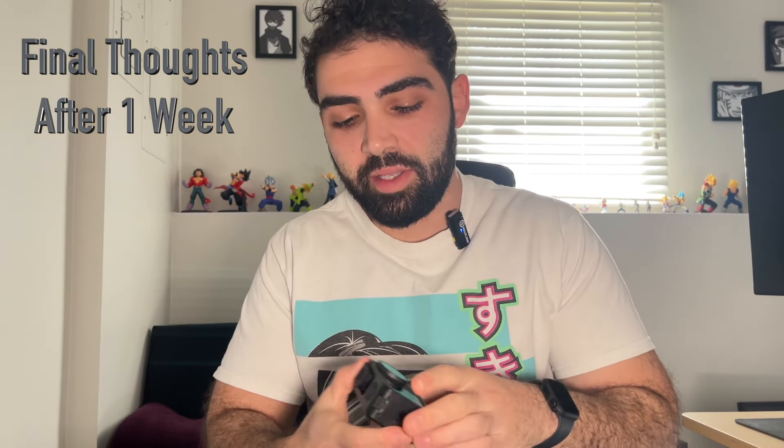All right guys, so I've had the DJI Action 4 for about a week now and these are my thoughts. I bought this camera because I wanted a one-stop shop for all the videos I create — when I go to a gaming store or a convention, I want to be able to have this out: it's not too big, doesn't take up too much space, and I just want something pocketable to show what I want without worrying too much about stabilization.